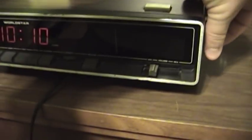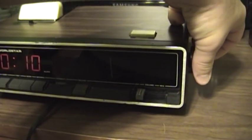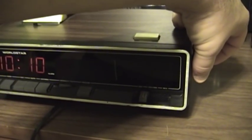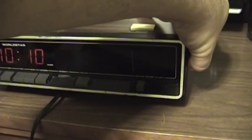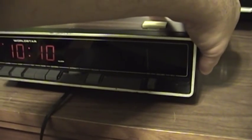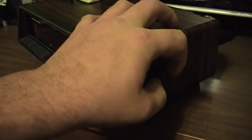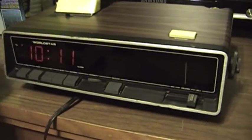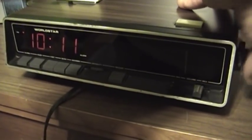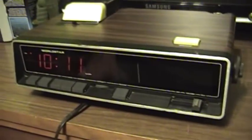Going through the dial, the FM tuning is not really as sensitive as I'd expect it to be. It certainly picks up a few stations across the dial, but my guess is that it could probably stand a good recapping. Especially since the AM section — switched using a knob on the outside of the tuning wheel — is completely silent, save for the faint AC hum coming from the speaker. There is no sign of life on the AM band whatsoever, so yeah, it could probably stand a good recapping.